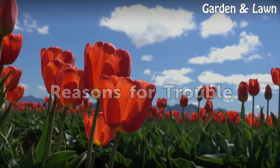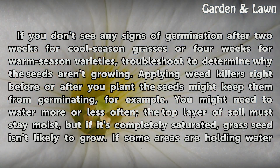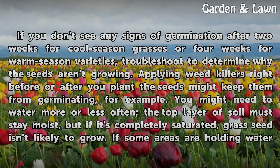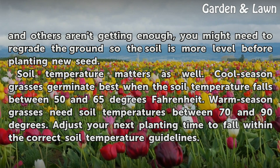If you don't see any signs of germination after 2 weeks for cool season grasses or 4 weeks for warm season varieties, troubleshoot to determine why the seeds aren't growing. Applying weed killers right before or after you plant the seeds might keep them from germinating. You might need to water more or less often — the top layer of soil must stay moist, but if it's completely saturated, grass seed isn't likely to grow. If some areas are holding water and others aren't getting enough, you might need to re-grade the ground so the soil is more level before planting new seed.